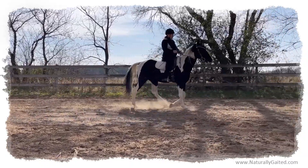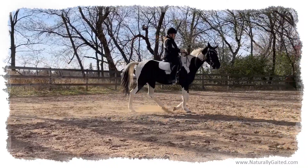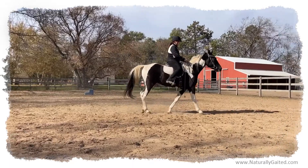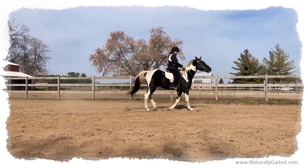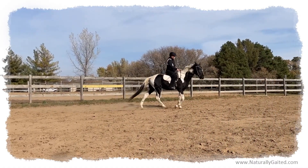He's doing really well. Even from yesterday to today, he's doing really well. There was a lot less jackknifing through the left shoulder towards the gate and mounting block. He was staying within my rein aids and my leg aids on a circle much better.